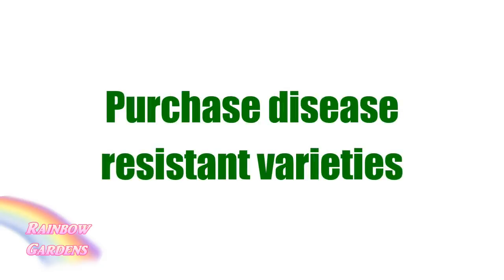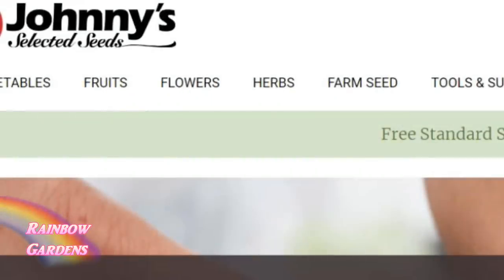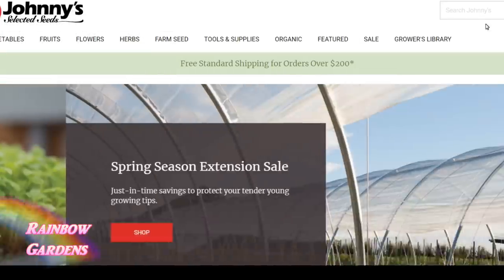I also recommend purchasing seeds which are disease resistant. Cucumbers often will succumb to different types of diseases and this will affect your harvest, and if you're new to gardening you may not know what disease resistant varieties are. Here is an example of a seed company's website where they have disease resistant codes right there.